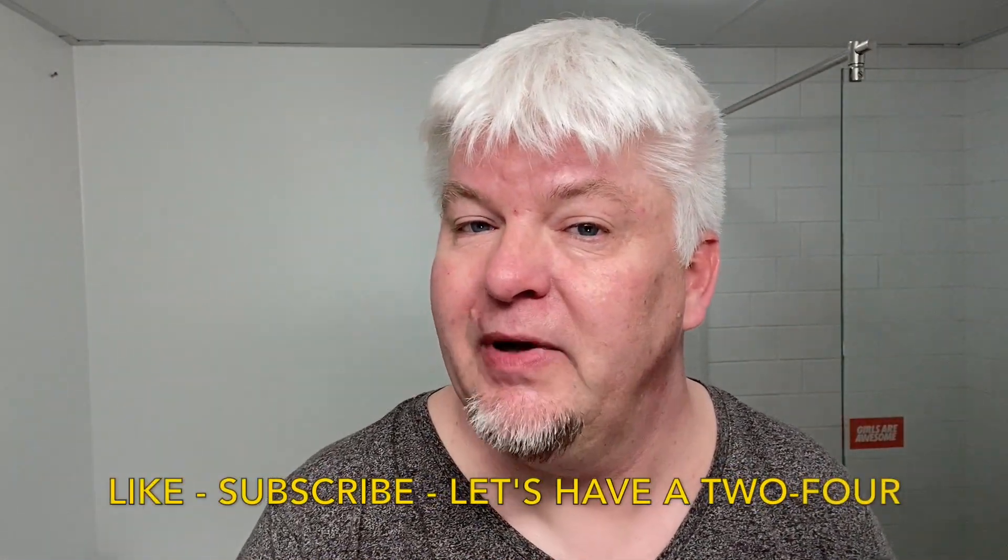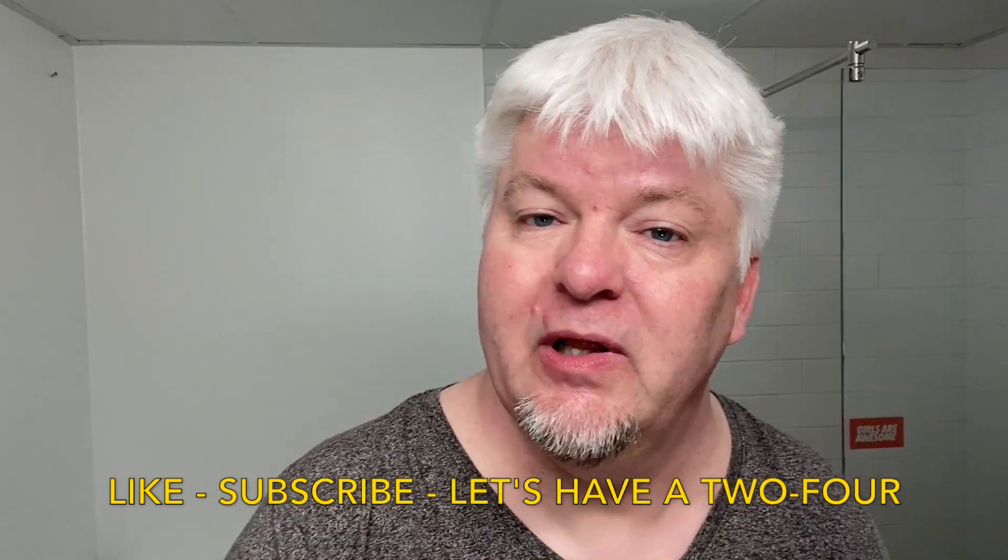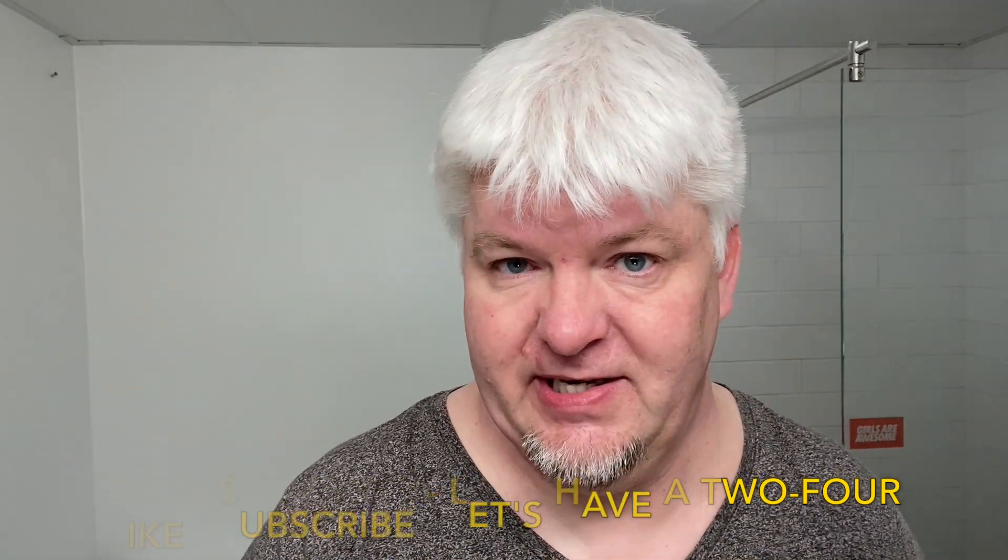Are you ready for the sound test? Perfect. Like, subscribe, hit the bell, and share. I will be back on Saturday with a travel shave. See you there.